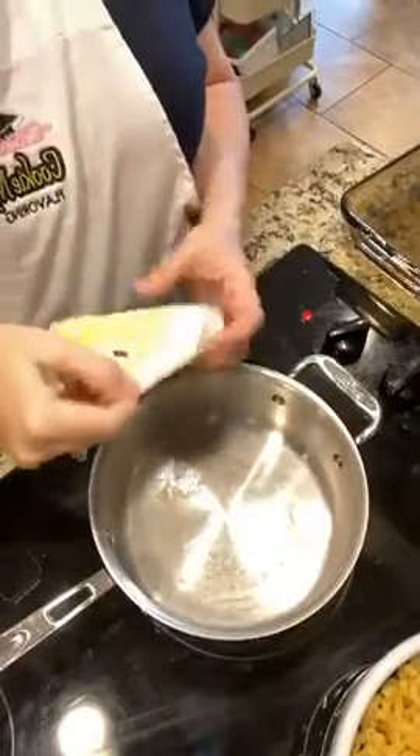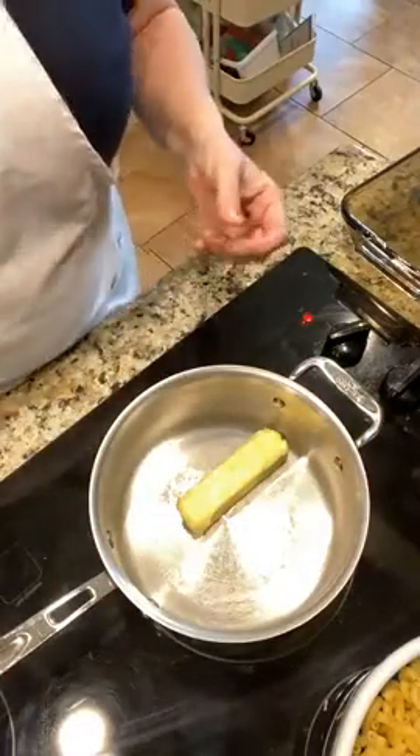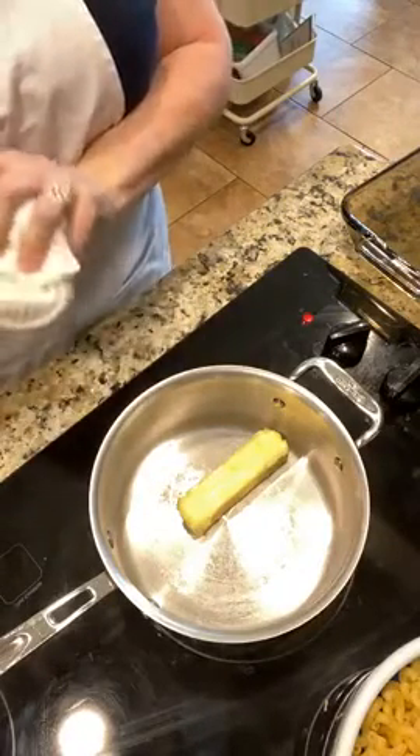Every good macaroni and cheese begins with a roux — spelled R-O-U-X, with some X's all up in there. That's not American, that's French for brown butter. If I were inventing the spelling I would have spelled it R-O-O like a kangaroo, but it's R-O-U-X. We're strangely not putting any eggs in this dish — I know a lot of macaroni and cheese has eggs, but this one does not. This one's going to start with a roux.